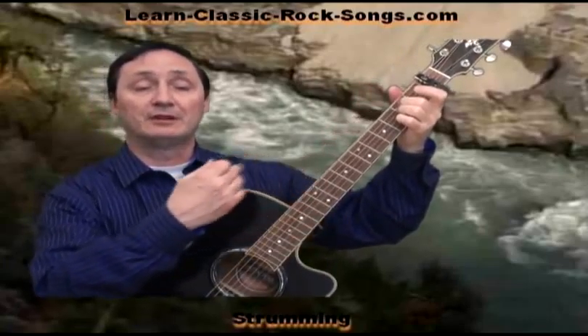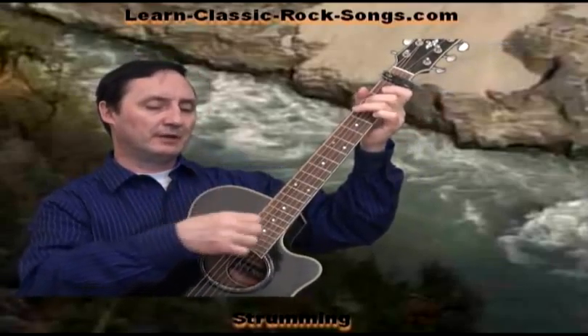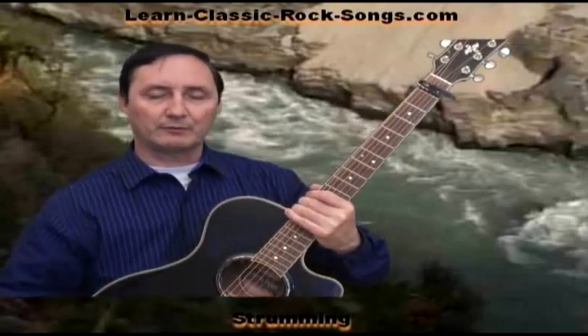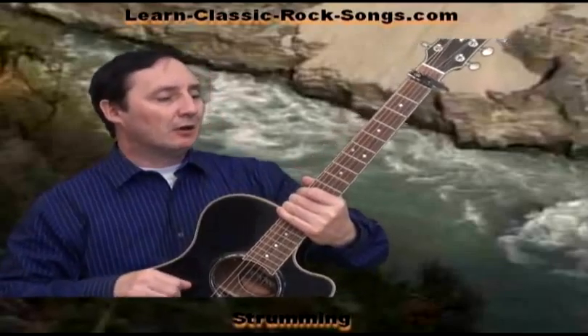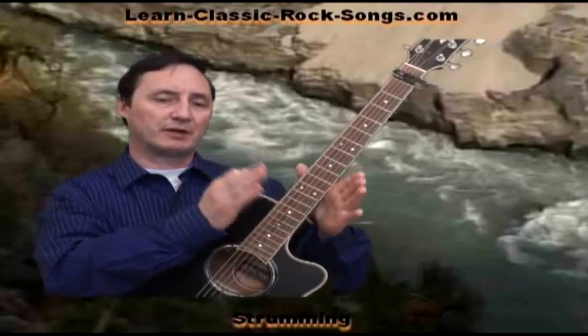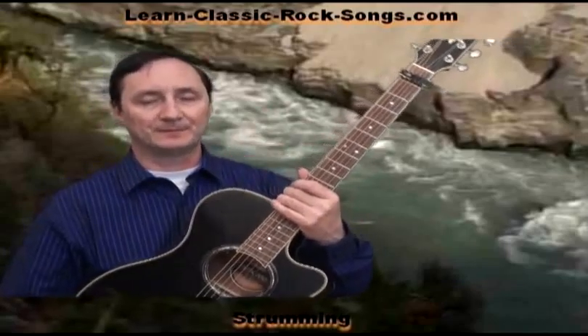You can either just strum it and sing the lyrics, or you can do a little bit of back and forth in the middle of the strings there on the fretboard just to keep a little bit of a rhythm moving if you want to. So let's take a look at this little picking segment and then we'll use that as an intro, as a break pattern, and as an outro at the end.